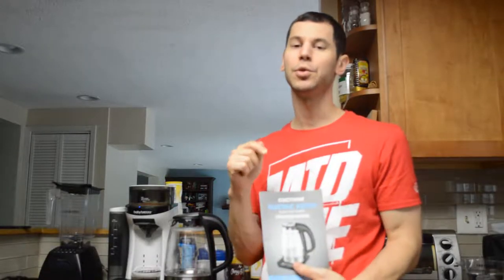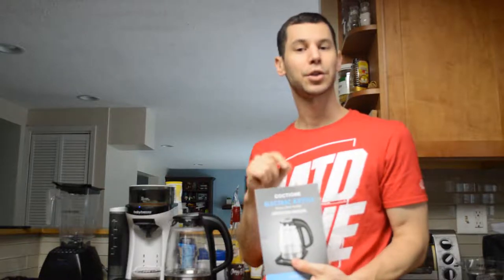Welcome back to Chris Review Stuff. Today we're going to be doing the Kakshun Electric Kettle. I don't say tea kettle because you can do a lot more with this than just tea.